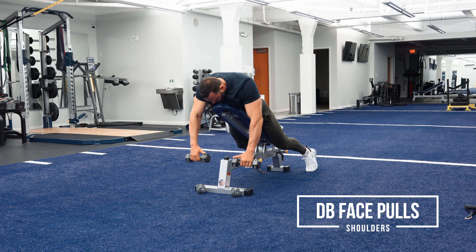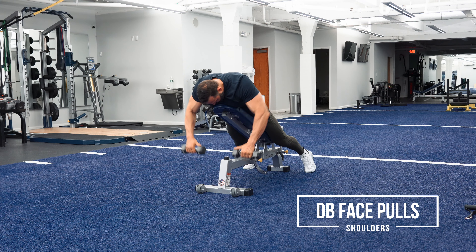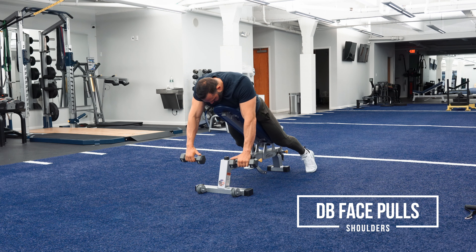I want to squeeze at the top of my shoulder blades. I should be feeling the back of my deltoids — my rear delts. This is a rear delt exercise. If you feel a lot of your lats or things like that, you're doing it wrong. You're not pulling from the right angle.